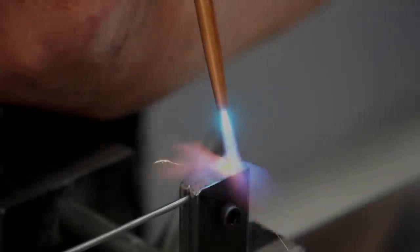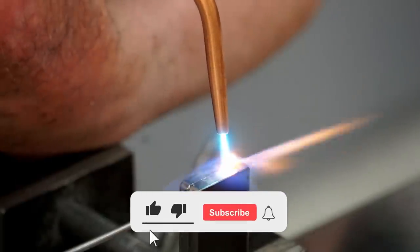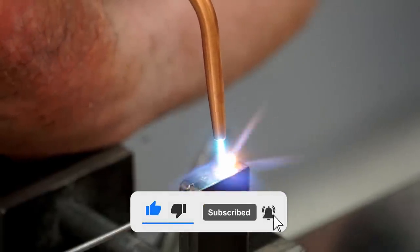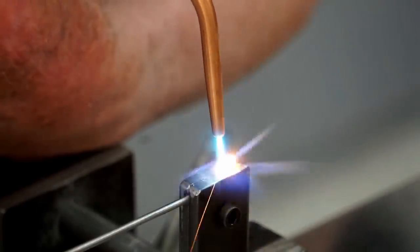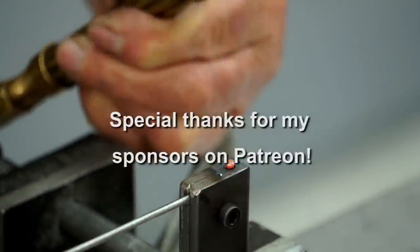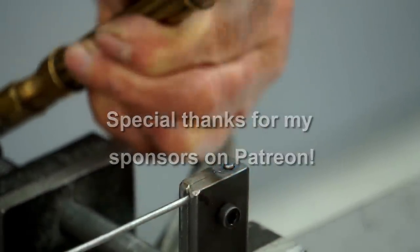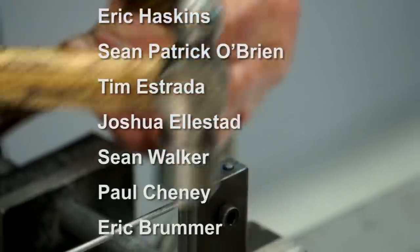I hope you've enjoyed this video, and I look forward to seeing you in the next one. I love making these videos, and I'm honored that you're watching. Please like, subscribe, and click the bell to be notified about new videos. I read every comment and do my best to answer all questions. If you like what I'm doing, please click the Patreon link and become one of the great people who help me create new videos.